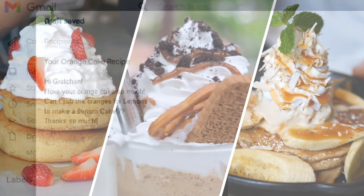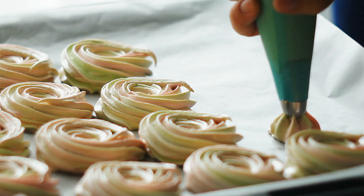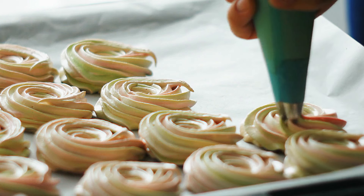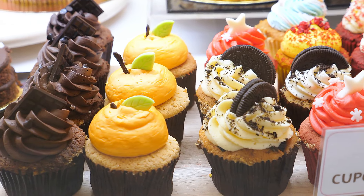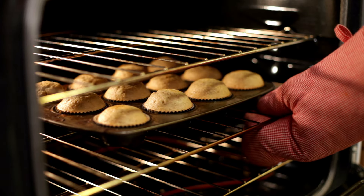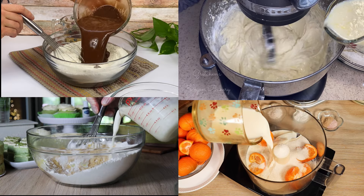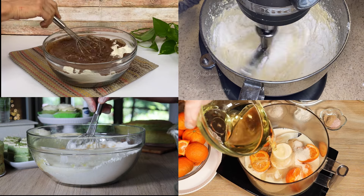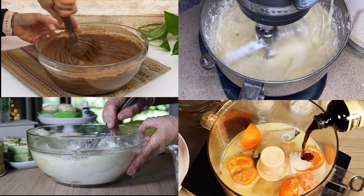Hey everyone, what's up and welcome back to Gretchen's Vegan Bakery. Over the years, so many people have asked me how to create recipes from scratch, or at the very least, tweak or fix or change existing recipes. And this is always a difficult question to answer since there really is no one-size-fits-all answer. All the cakes are different, with different ingredients, in different ratios, with different mixing methods. So while of course it's possible to fix or change or convert your cake recipes, there's just no one way to do it.